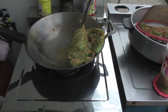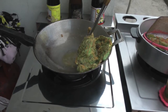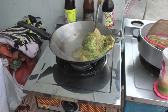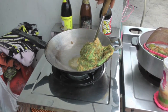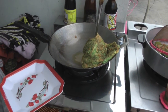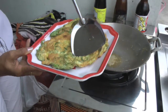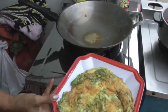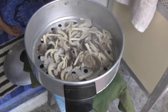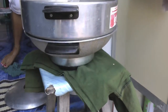You're looking underneath to see if it's cooked. The mushrooms look good, nice and steamed. This is an electric wok, you see down here.